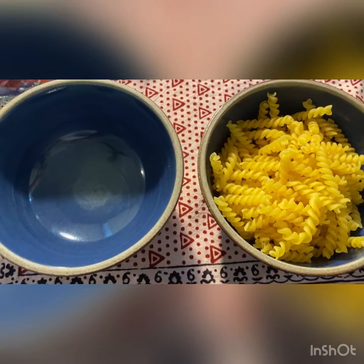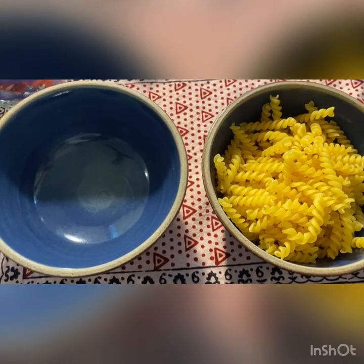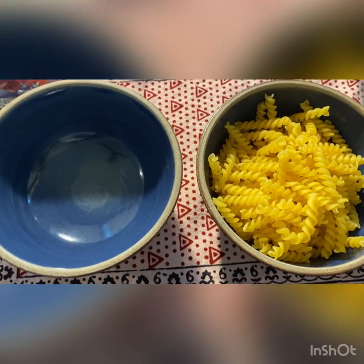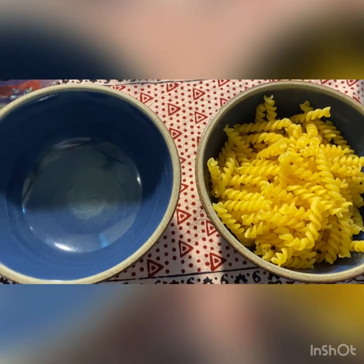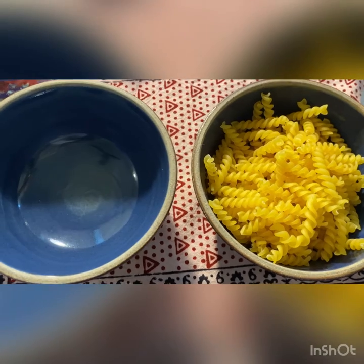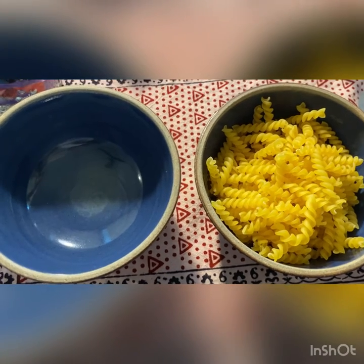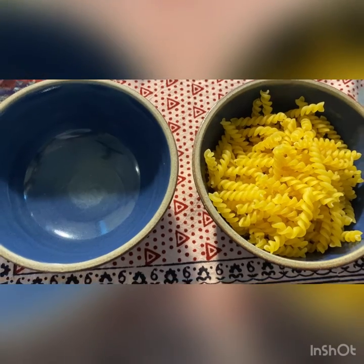So children, this was the concept of empty and full. Look in your toy box — is your toy box empty, or have you kept everything inside? When you put everything back in it, it's full. You can practice empty and full with your crayon boxes and your toy boxes.